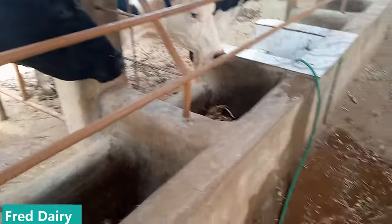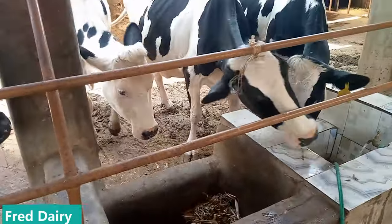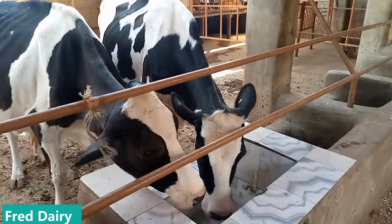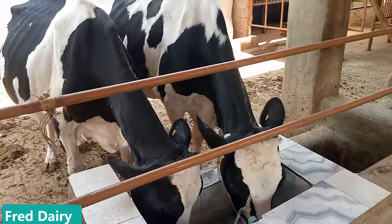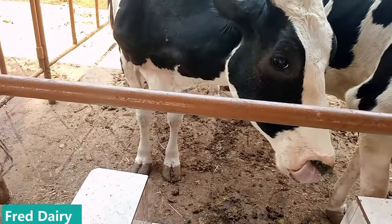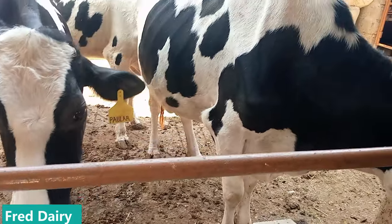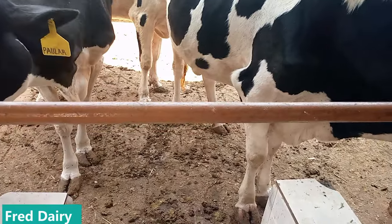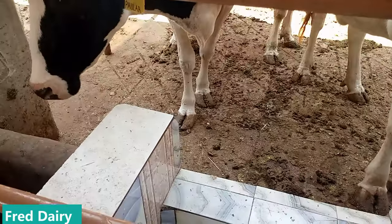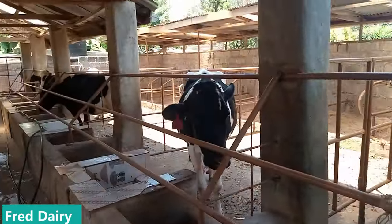I have never seen a broke dairy farmer, to be sincere. To break even in dairy farming you don't have to rear just one dairy cow — you need to rear two or three. There is no need for eight cows where each one is only producing four liters in a day. That is wastage of resources — fodder, time, labor, all that.